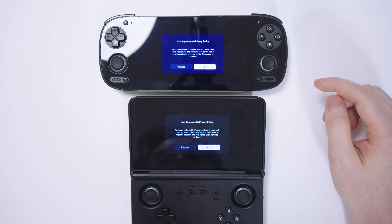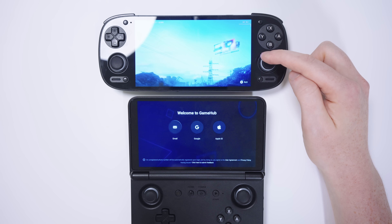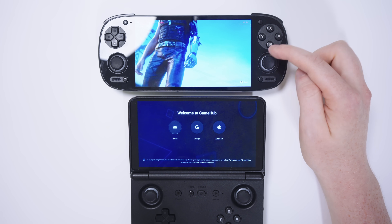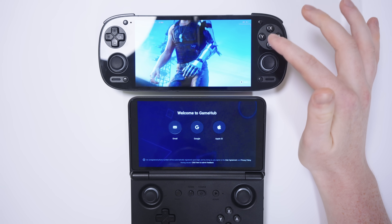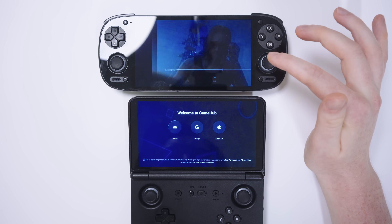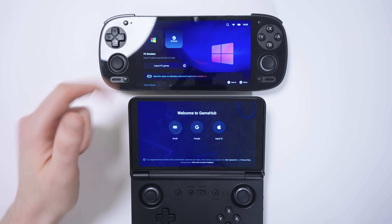Both will ask you to agree to the user agreement and privacy policy, so we'll do that. We have this introduction video on the Gamehub Lite variant — this used to be in the main Gamehub app but was removed after some time. Let's just back out of that and we'll be taken to the main home screen. So Gamehub Lite is now ready to go.